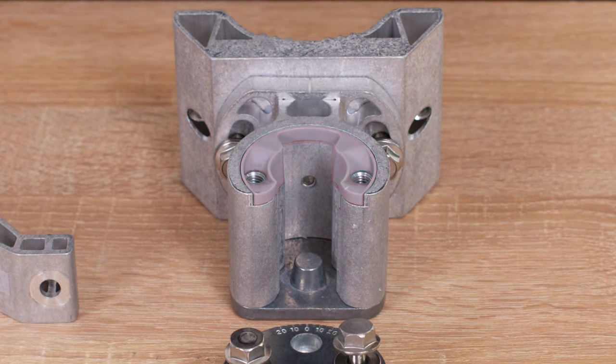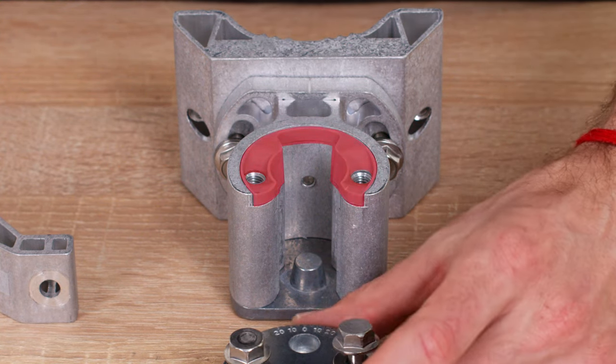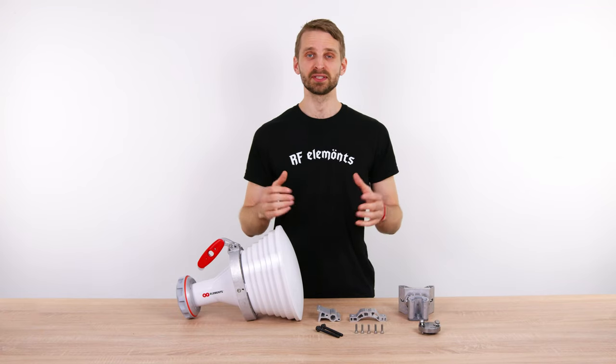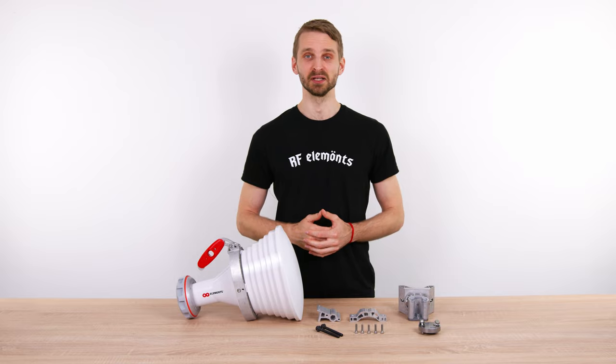There is only one small plastic part that is not mechanically stressed. Its function is to safely guide the hardware at installation. Overall, the user experience of the installation is vastly improved.